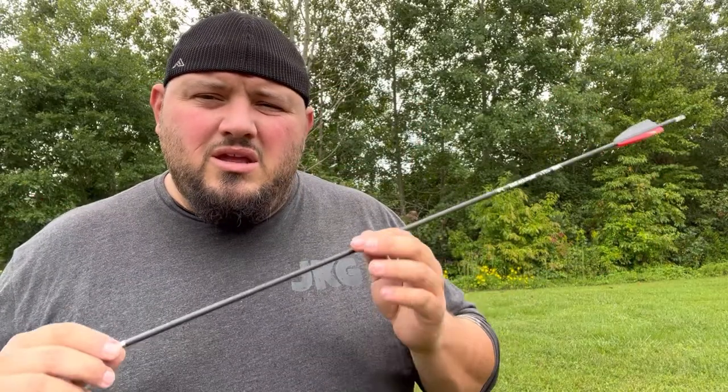Roughly you're looking at a 520-522 grain arrow total. I don't have them tuned into my Envision so I'll probably shoot some low shots, but that's fine. I just want to see how they fly. A lot of people are actually switching to the micro diameter for hunting. It's trying to spit rain out here, so let's shoot a few and see what we think.